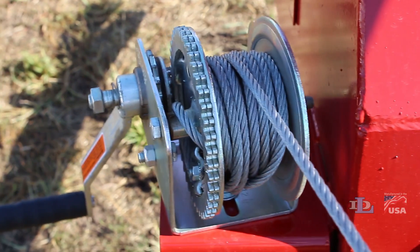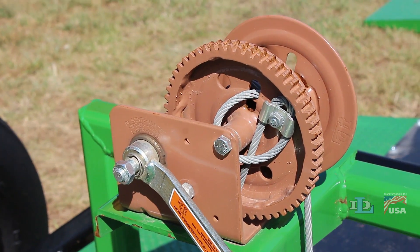Durable, made in the USA brake winches for simple and safer vertical lifting and lowering.